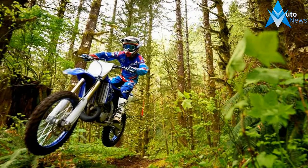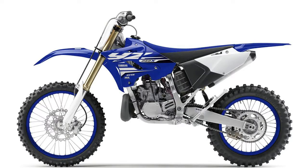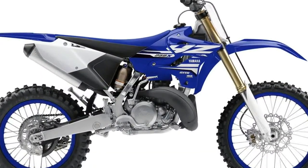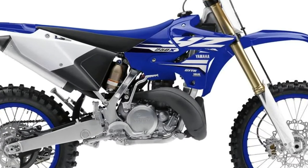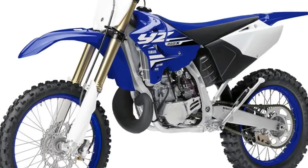Based on the legendary YZ250 two-stroke, the X version has been developed using all of Yamaha's extensive two-stroke knowledge to produce a model that offers a high level of performance for cross-country racing. The YZ250X is a lightweight, compact machine that is both exciting to ride and affordable to own and maintain.